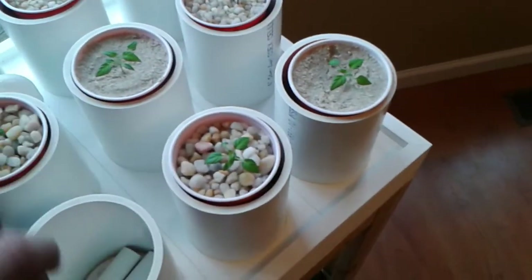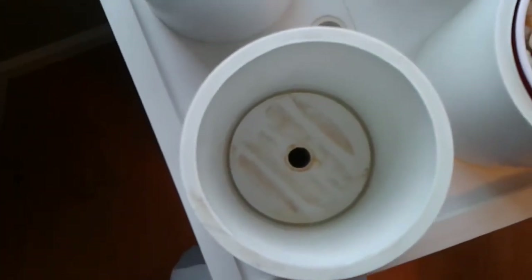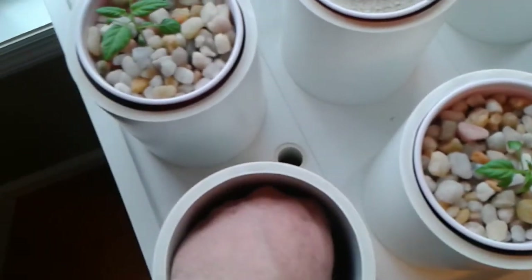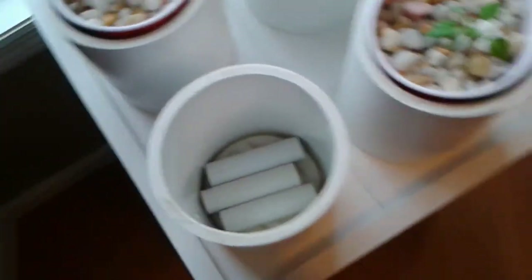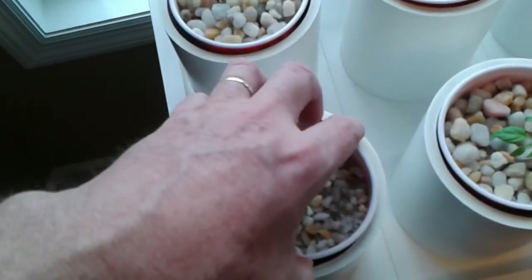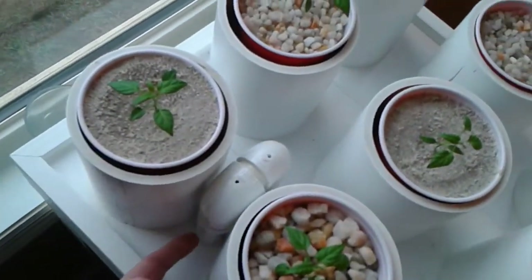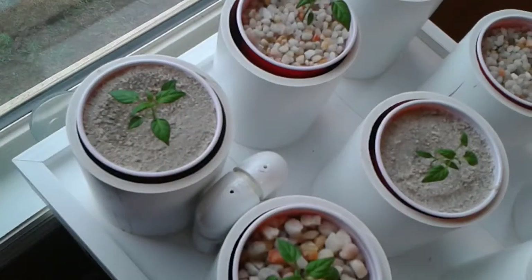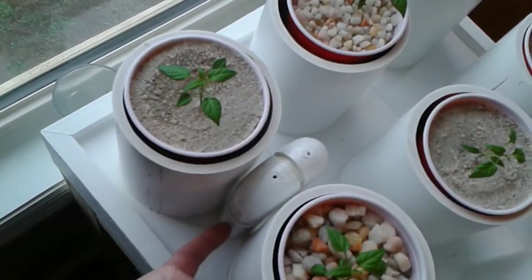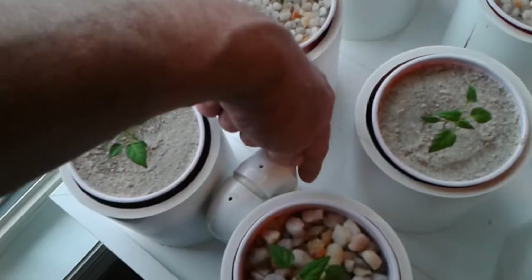I'll take this out. You can see the hose comes up through the hole, it fills up the cylinder. These are just spacers — just red Solo cups — to keep them at the right level. It fills up the pots and once they're full, the water level — they're all connected together underneath — fills up and then flows through here and goes through the drain system.